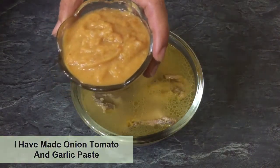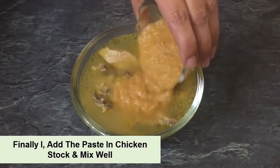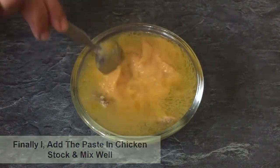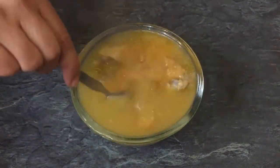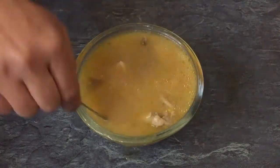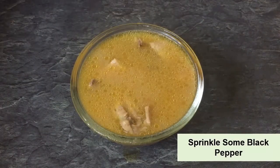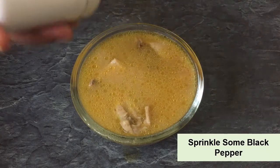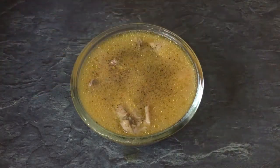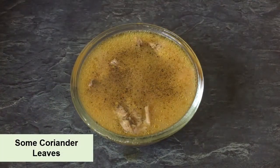I have made the paste. Now let's mix it back into the stock and mix it well. We have mixed the paste into the stock. We will also sprinkle some black pepper into the stock.